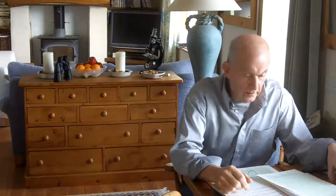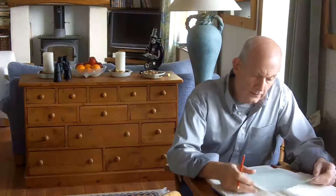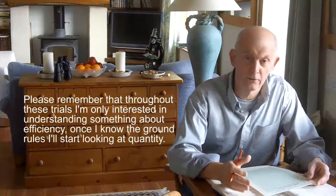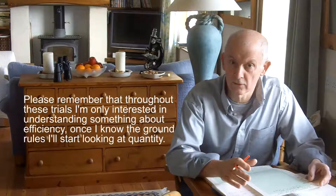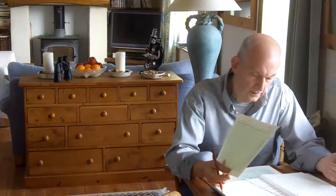Hi guys. As I said when I posted the first video, I didn't know where I was going with this HHO project, but I've carried out a series of trials now and I've got some interesting results. In fact, I've reworked the trials because I thought maybe I've made a mistake. I'm not interested in producing vast quantities of gas — I'm interested in the efficiency with which that gas is produced, and I've found some quite interesting results.